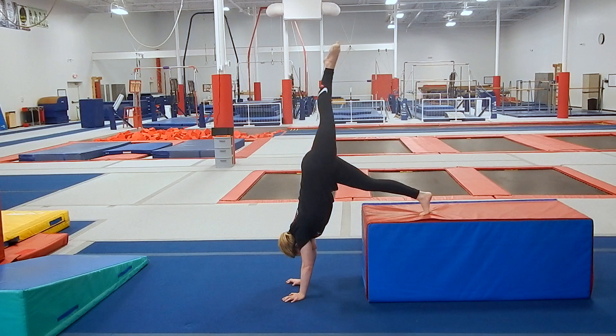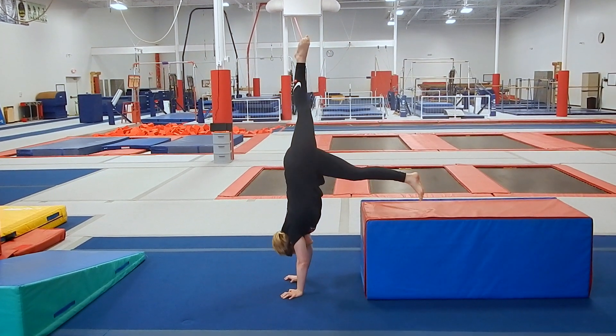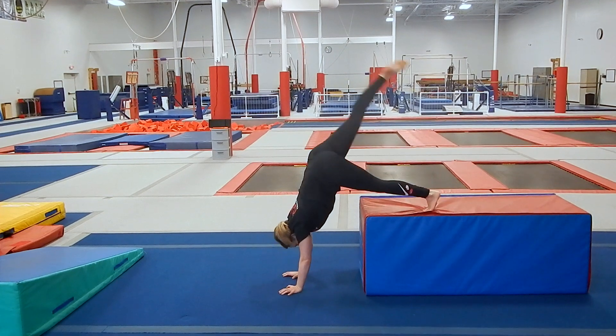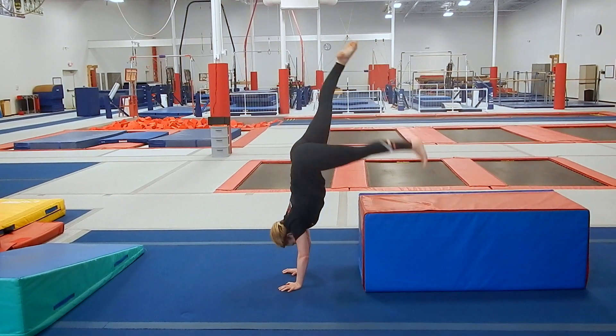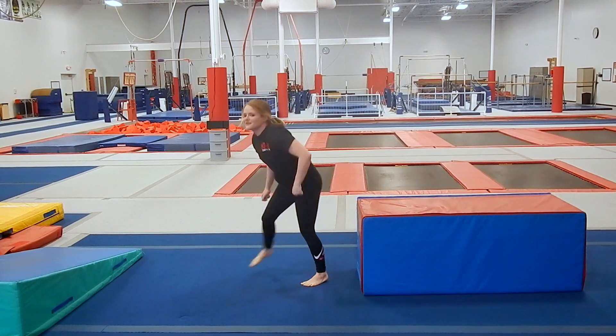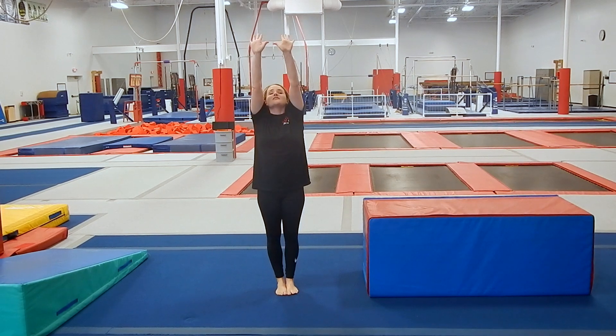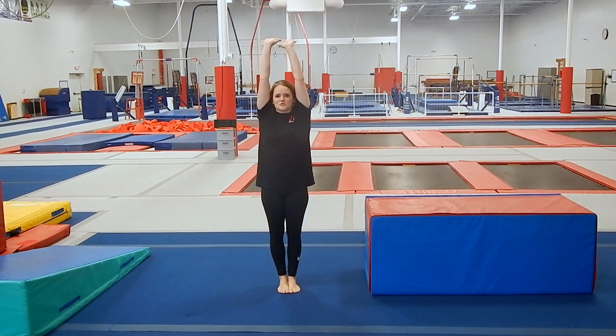Then you can try to put one leg up in the air, switch, and try to hop. And once you've got that mastered, you can work on leg up, connect, leg up, connect. When you're doing those, it's really important that you're pushing up tall on your shoulders, your hands are straight, and your head is in a neutral position.